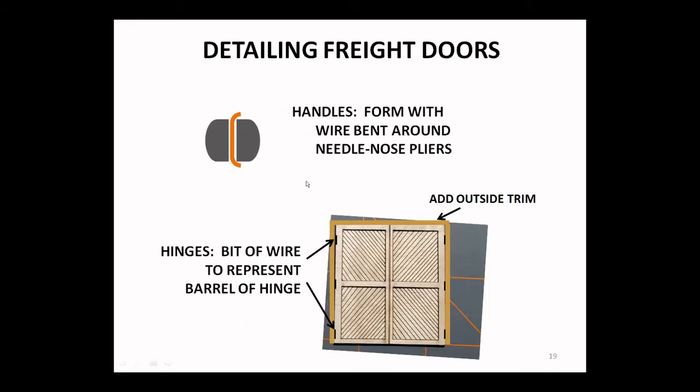Those freight doors are going to need some handles. A pretty simple way is to take some wire, put a little bend around it using the ends of your needle nose pliers — clamp the wire and you can bend it. Make the legs long enough if you want to drill holes so they'll be anchored nicely. You could represent hinges by just bits of wire representing the barrel of a hinge — that's all the part that would be visible. There are also castings that could make strap hinges.